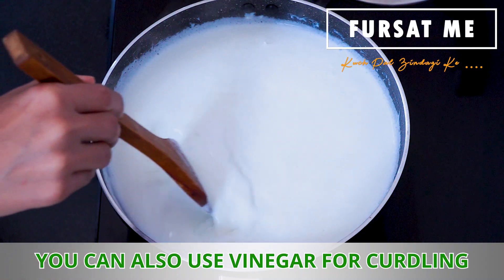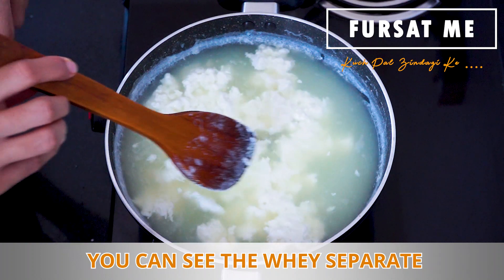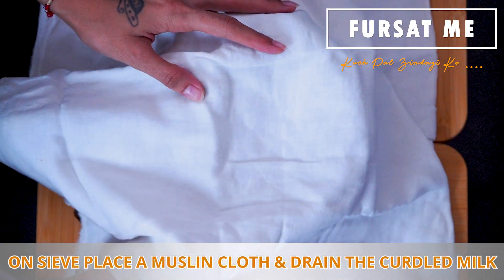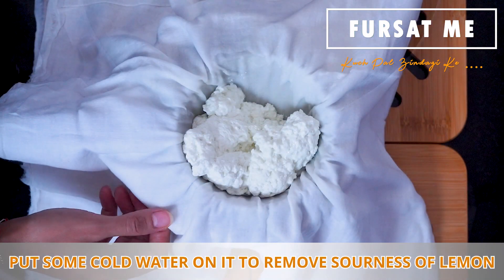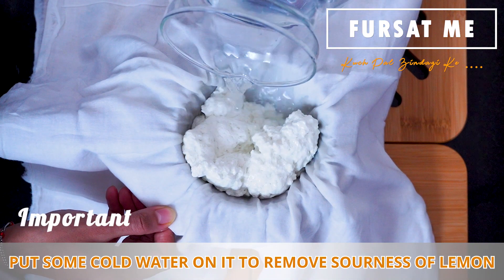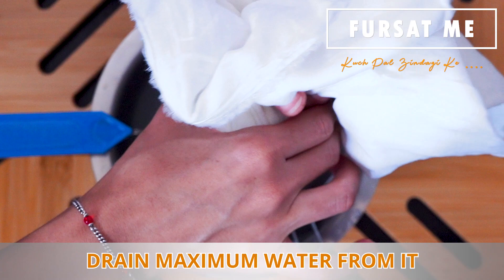Friends, dhudne fadava maate tame vinegar noo pana use kari shakosho. Aap joi shakosho, green pani aalag padi gayo chhe ane paneer aalag padi gayo chhe — the whey and paneer have separated. Tyaar baad tene ek kapda maa kaadhi ne potli vaadi ne haathethee dabbaavine vadhu paani kaadhi leshoo.